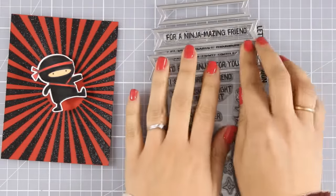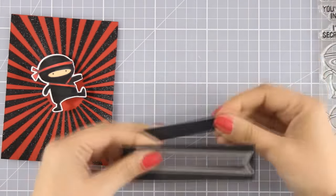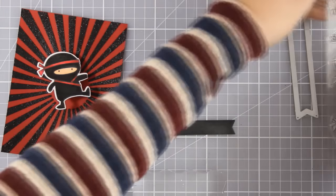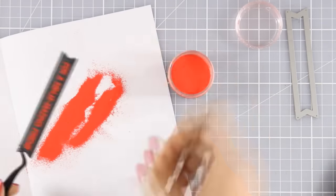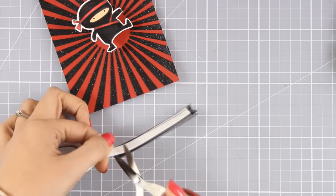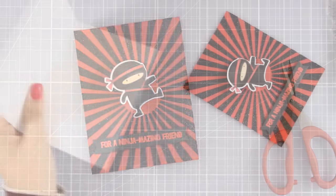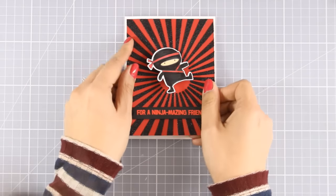Now for the sentiment, I'm going to use one of the sentiments from the stamp set that says 'For a Ninja Amazing Friend', and I made sure it fits in one of those banners released this month. I've cut out the banner with the fishtail ends and I'm going to use only the inside. I'll stamp my sentiment with VersaMark and then use red embossing powder to make sure everything matches perfectly with my red and black theme. I'm adding foam tape at the back of my sentiment for dimension, and now I'm going to stick that panel on top of a standard card that's four and a quarter by five and a half. I'm using my 8G gun as my adhesive tape and my card is ready.